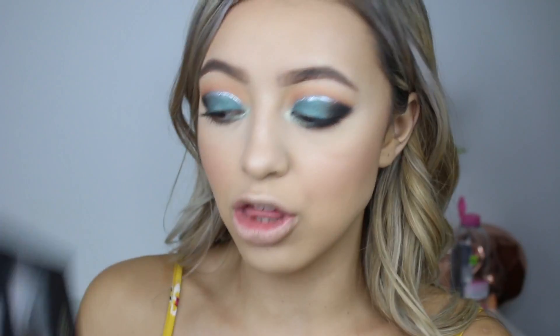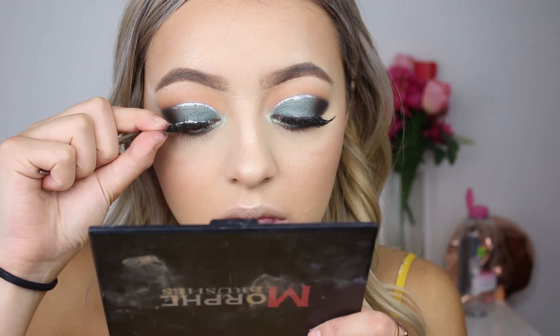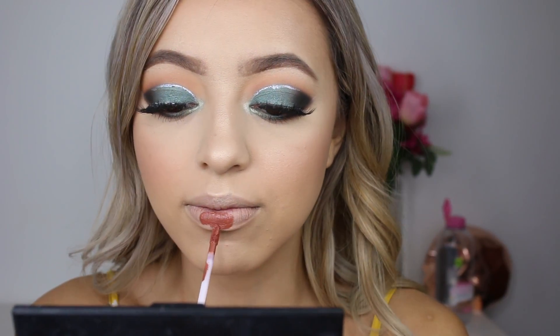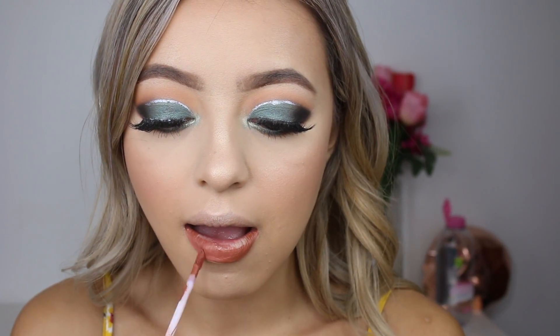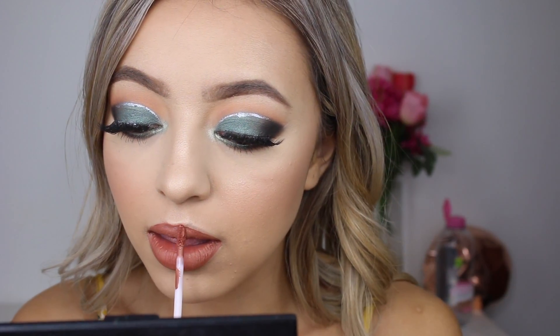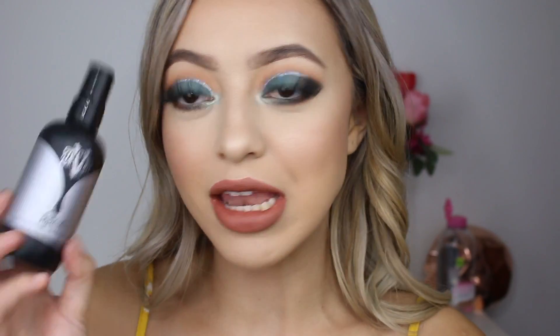For false lashes I'm going in with my Lily Lashes in the style Miami. Now that I've finished up the eyes, I've zoomed out and I'm just going to apply my lipstick. I'm going in with Anastasia Beverly Hills liquid lipstick in the shade Ashton — I'm absolutely in love with the color, I think it's just fall written all over it. Then to finish, I'm setting my face with Kat Von D Lock It Makeup Setting Spray.